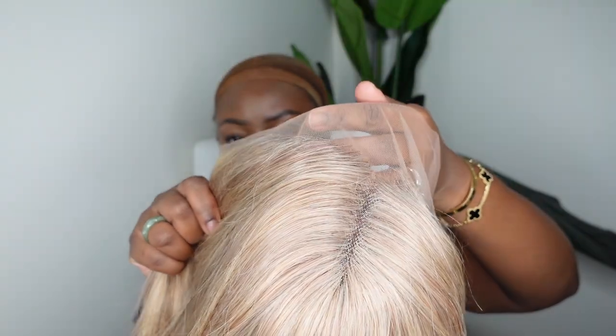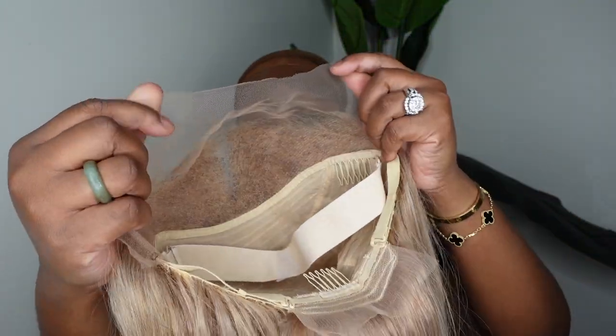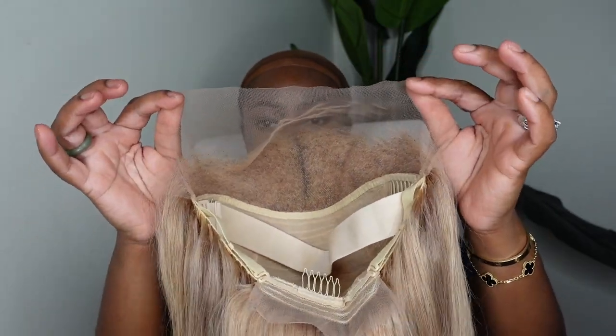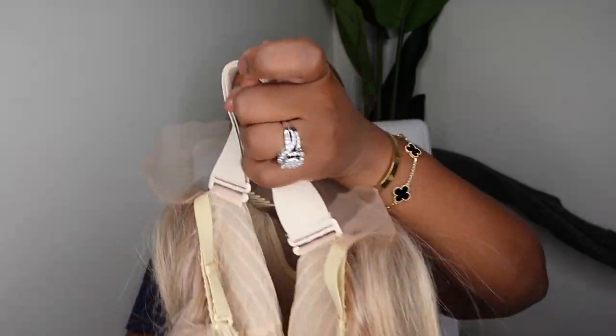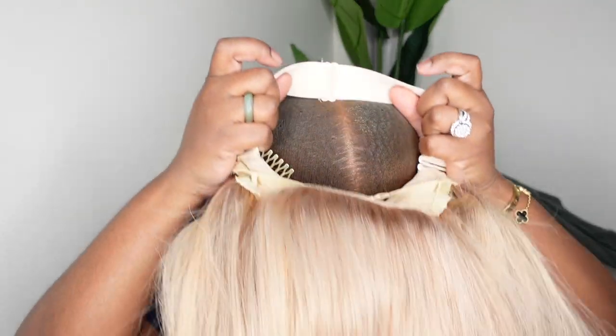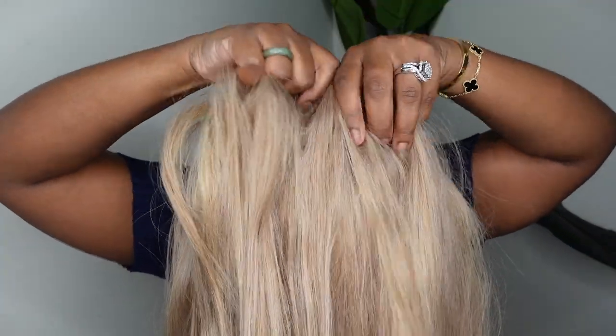Here we are at the very beginning and this is what the wig looks like straight out of the box. As I mentioned, this is a blonde hue straight lace wig with dimensions of 13x4, and I have it linked in the description box. Here's a look at the inside construction of the cap. I love how they included the adjustable elastic band in a complimentary tan color that'll complement the blonde wig — a dark brown or black elastic band would definitely be an eyesore, so this is a great attention to detail.